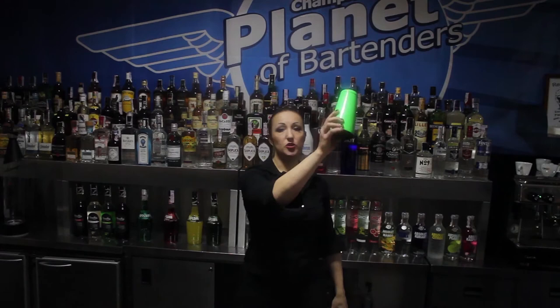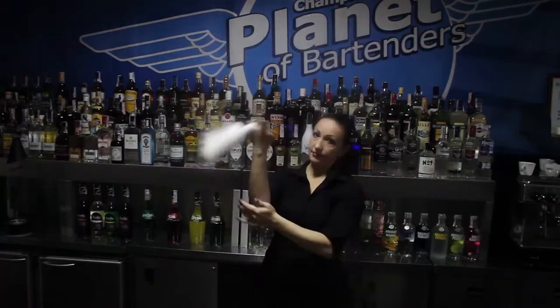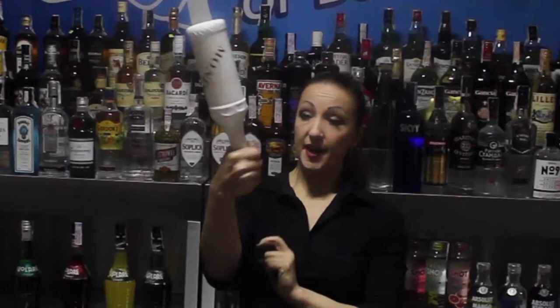The last move on the first level is the Pur. First you have to learn a wrist twist. Hold the bottle this way, start to make a round, release your bottle with your fingers and finish. Do not make it the wrong way — release it with your fingers and your bottle should stay close to your hand.